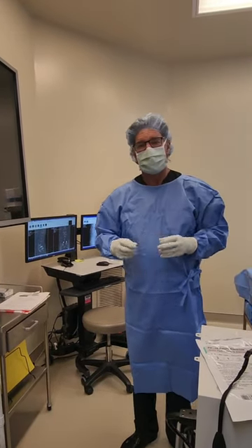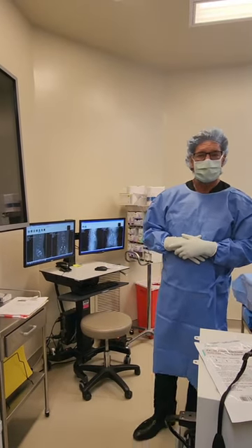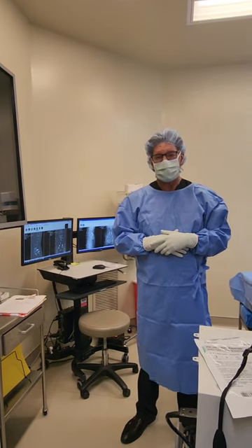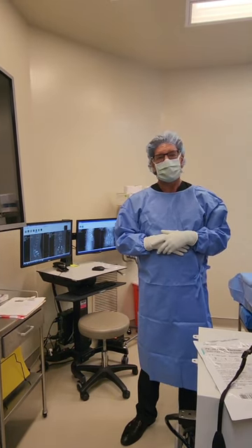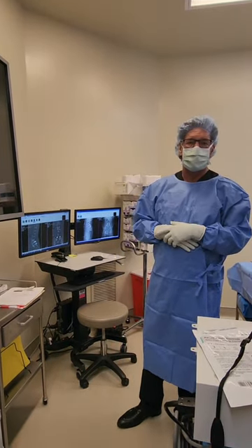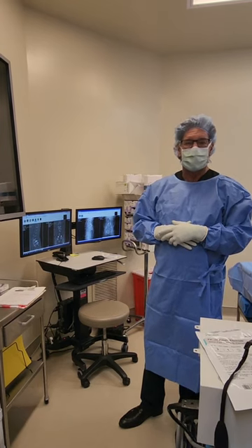This is Dr. Chappius at Spine Center Atlanta. We're in the operating room today with a patient who's had a previous posterior lumbar interbody fusion with pedicle screws at L5-S1, done about 10 years ago. The patient's had continual pain in his back and the posterior part of his right leg.